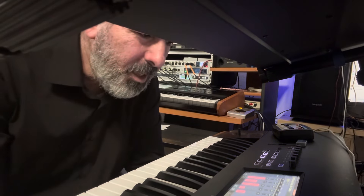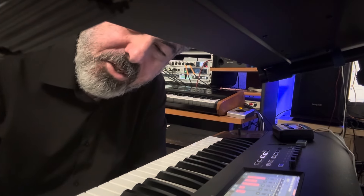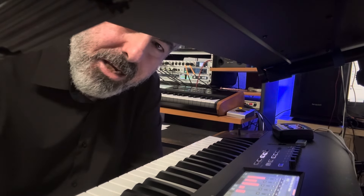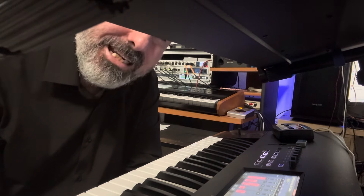Hello everyone. This time it's about the legato and the strings, especially if you have the Expressive Strings EXs-188. I'm going to do it very quickly.